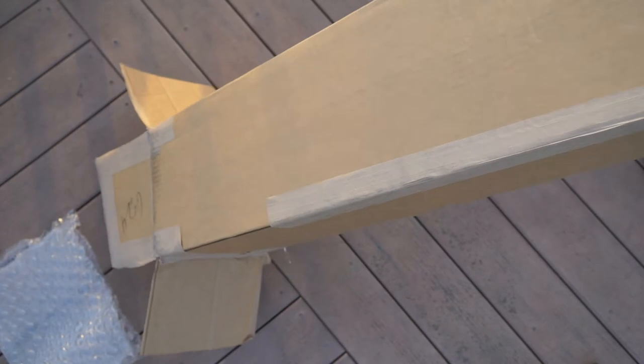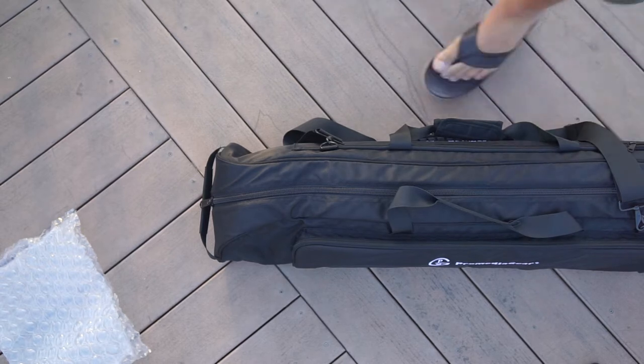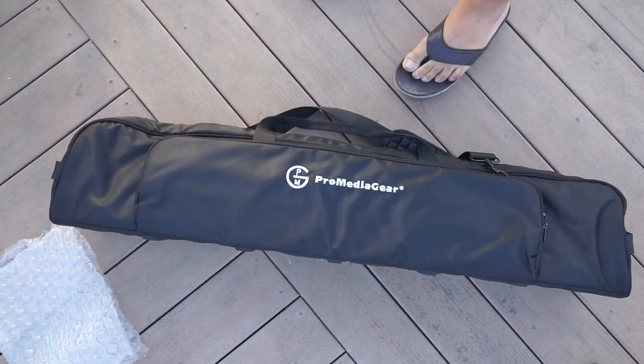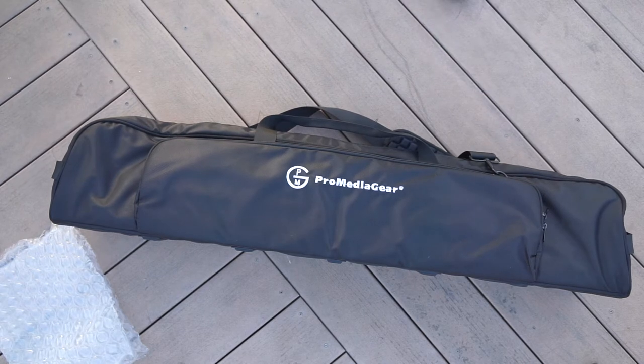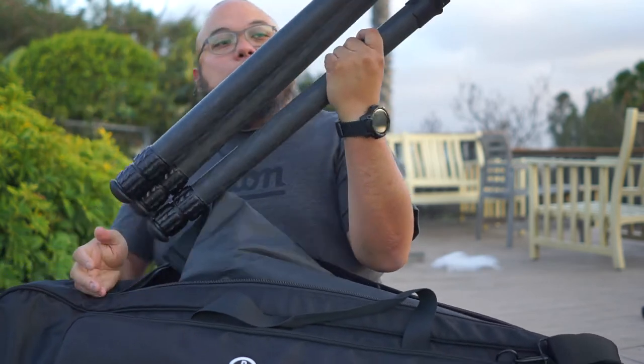It's a pretty sizable package here. This bag — brand new bag — is brand new from ProMediaGear. Usually my camera bags, and actually I think for the most part in the industry, camera bags are made for cameras and then the tripod support is sort of an afterthought.